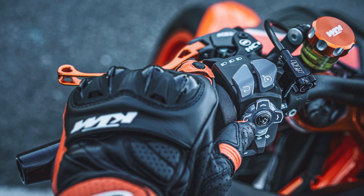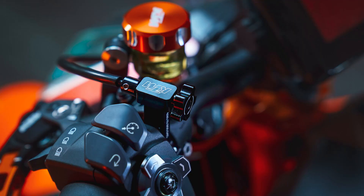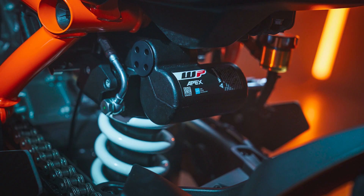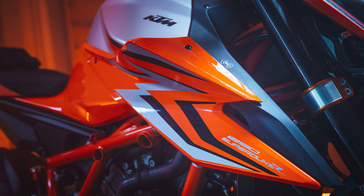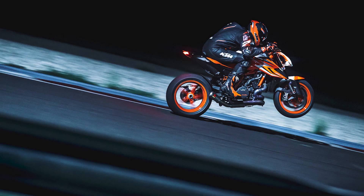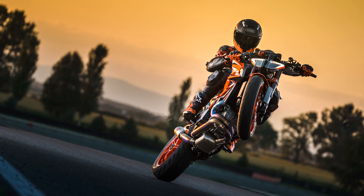The KTM 1290 Super Duke R and 1290 Super Duke R Evo retain an aggressive street presence but introduce two new colorways. A familiar blue and orange livery is flanked by an all-new silver and orange. The signature KTM orange frame — reserved only for KTM R models — and hot orange wheels give a visible warning to stay clear, because this bike is always going to be in attack mode.